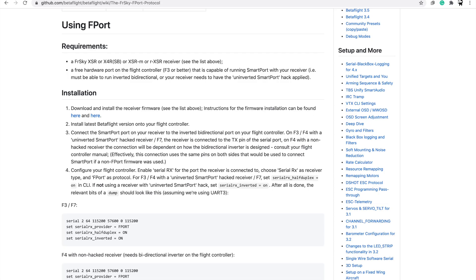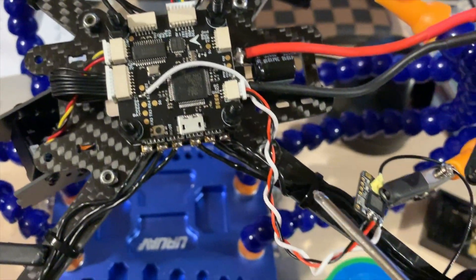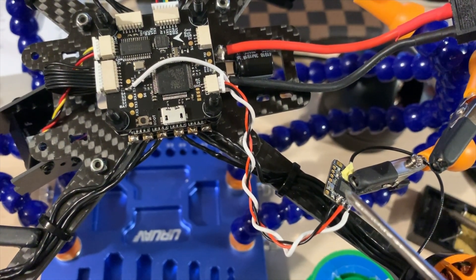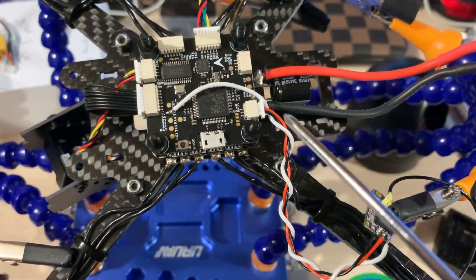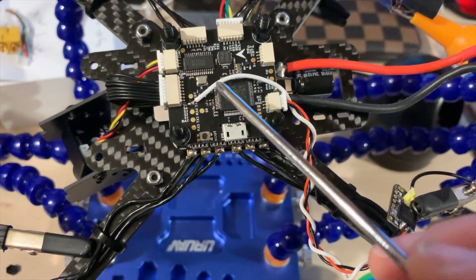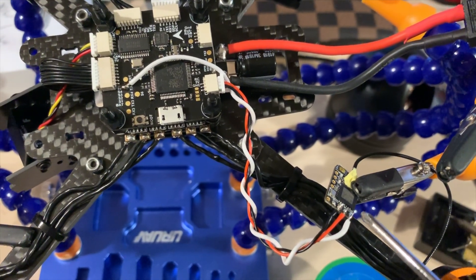There's an explanation on the Betaflight site — not particularly up to date — but essentially you're connecting to a TX pin of your chosen UART, and not all flight controllers will be the same, so it may take some experimentation. To illustrate: on my Tyro 119 the connector started at S-bus, moved to S-port/F-port, and is now all the way over to the inverted F-port connector (which is actually un-inverted), connecting to the TX pin of UART4 on the white wire. There are still some things to do in the CLI tab, which I'll show you next.